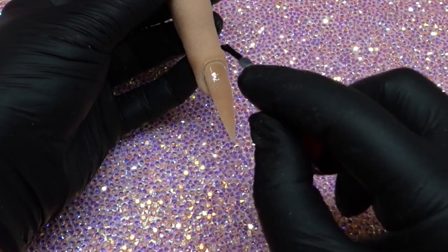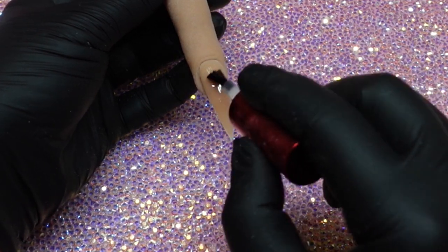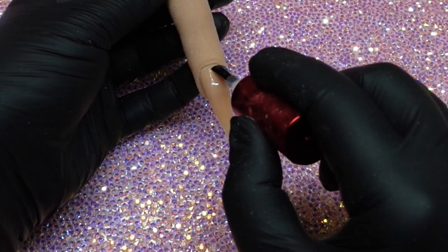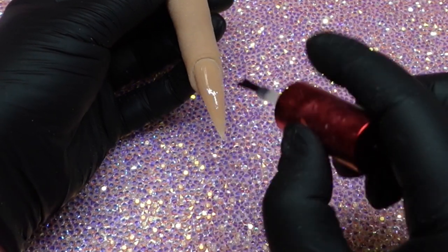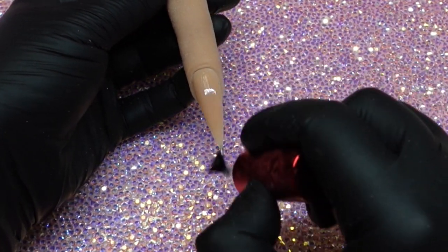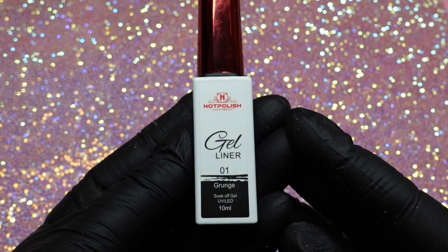Now I am applying a nice thin coat of Matt It by Knot Polish. If you've seen my other videos, you'll notice that I do that before any hand painting, just to keep all my lines nice and smooth. It's just become such a habit for me — I always do it.